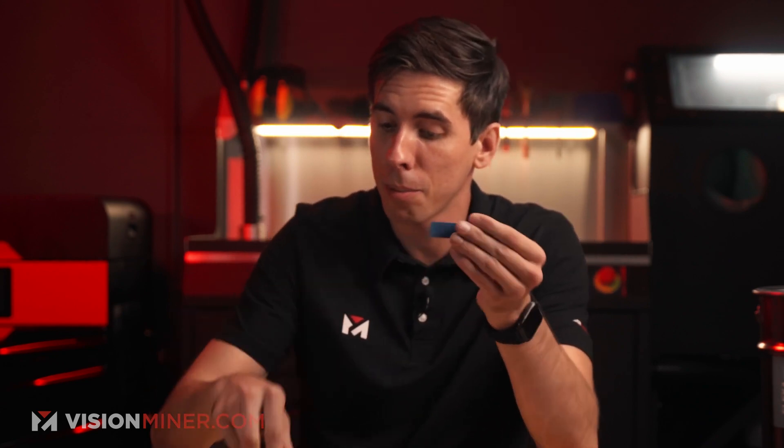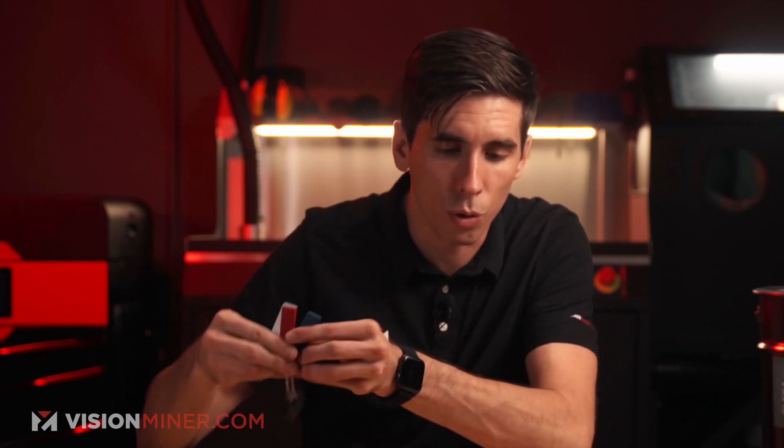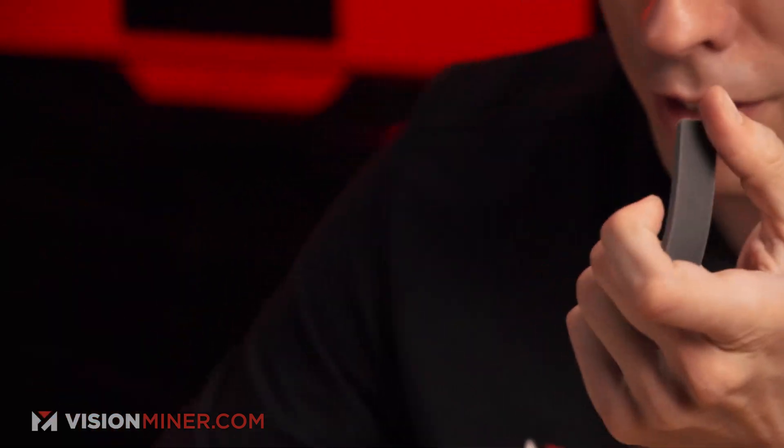One of the cool things about TPE is we have these examples of coatings applied to the TPE — they make it a little bit more rigid, and you can apply colors and different things. We've got a blue, a silver, and a red. The regular one is just a gray color, and you can tell it's a lot more flexible without the coating. This is a BASF coating.